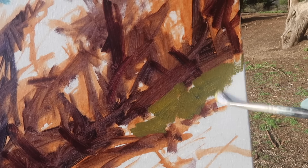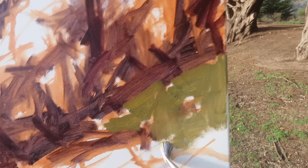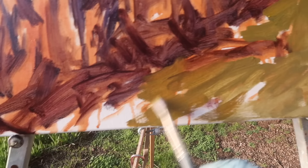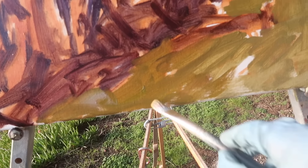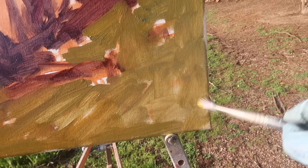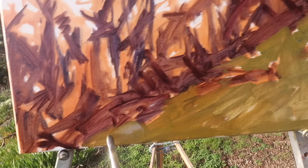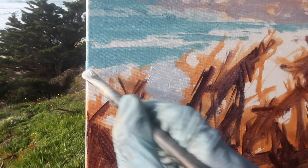I've mixed up a mid-value green here using cadmium yellow medium, ultramarine blue, and a touch of alizarin crimson to warm it up. I'll be putting some variation into these greens. Alizarin crimson mixes the most beautiful greens — it seems like all green has some red in it. The permanent alizarin substitutes are just not the same; they're a quinacridone color and they just do not cut it in my opinion.